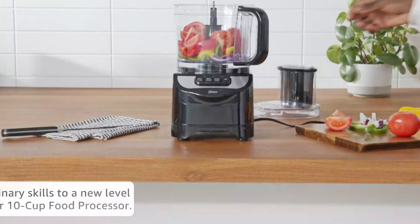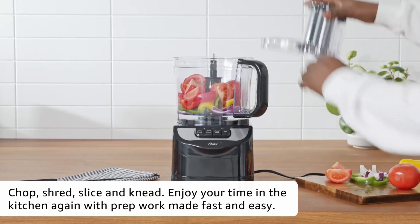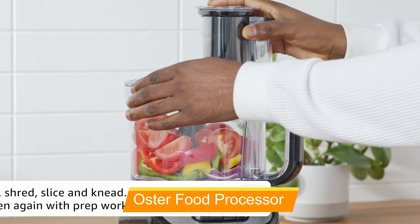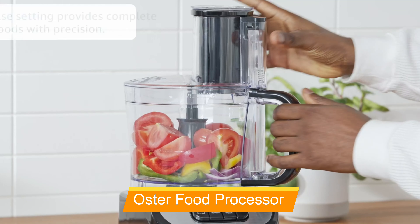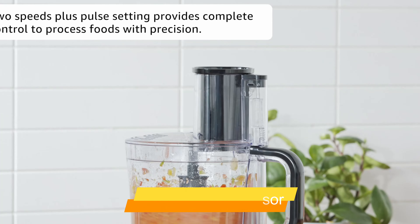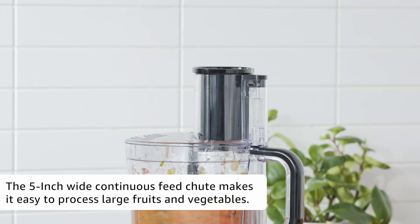This processor comes with a wide range of functions including chopping, shredding, precision slicing, kneading, mixing, and pureeing, allowing you to prepare a variety of dishes with ease — from fresh veggies to doughs, cheeses, sauces, and salsa.